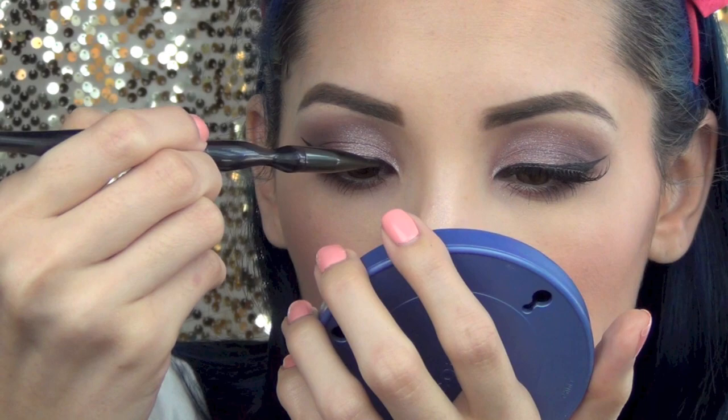Now I'm going to go back in with my eyeliner just to cover up the band of my lashes so you don't see any white peeking through. And this is the completed look — I hope you guys enjoyed this video, thank you for watching and I will see you in my next tutorial.